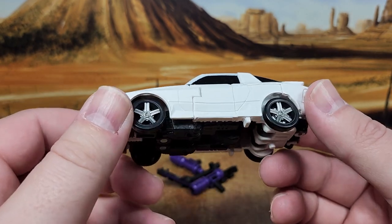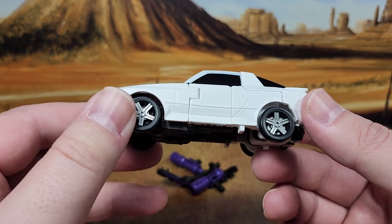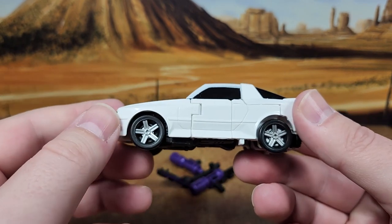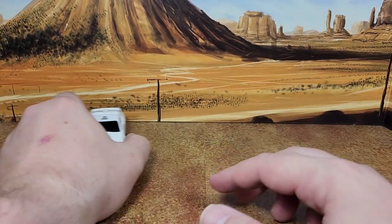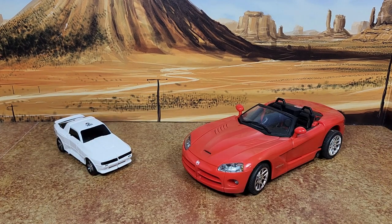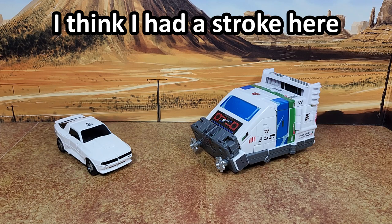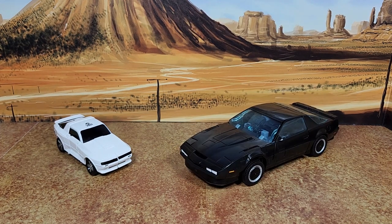It's not the Cliffjumper mode — it's not really cartoon accurate for what he was in the show, because he was shorter. But this works. Let's do some quick comparisons: Alternator Sideswipe — huge versus tiny. Voyager Class Wheeljack — Exhaust relationship stuff. And Masterpiece scale. Yeah, way bigger.